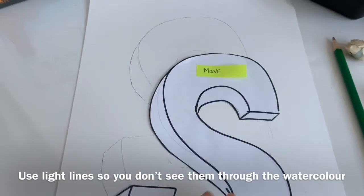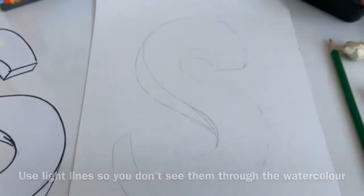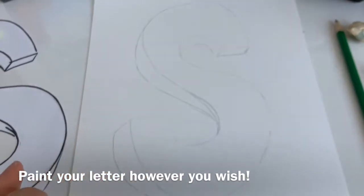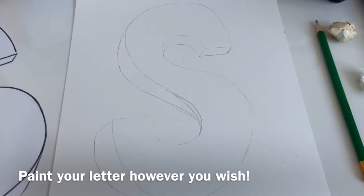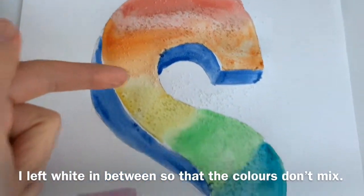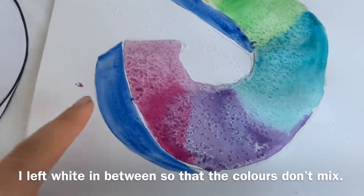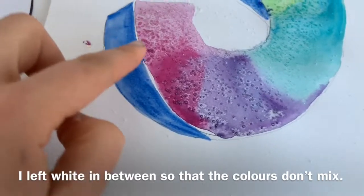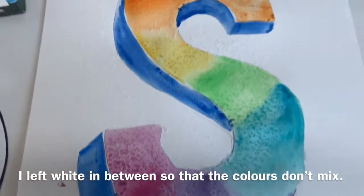I did it darker here so you could see what I'm doing, but it's better to use a light line than a dark line. First, paint the actual letter — you can experiment with the salt technique, graduated wash, or dabbing techniques. Just fill in your letter with a multi-tonal wash, blending the colors together. I threw some salt on at the end. If you put one color beside another and they're both wet they will mix, so I left white space in between.